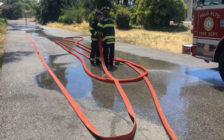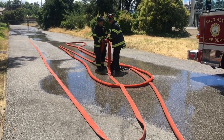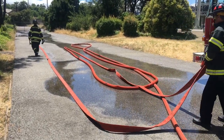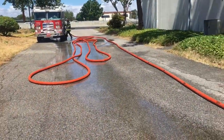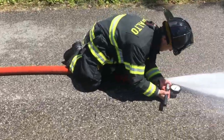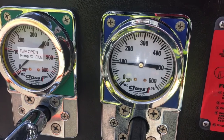Finally, connect the third length and do the same test through 300 feet. There's no reason you have to stop at 300 feet — continuing on to 400 and 500 just gets you more data. Through 300 feet of hose, to get 50 at the tip, our pump discharge pressure is approximately 92 to 95 psi.